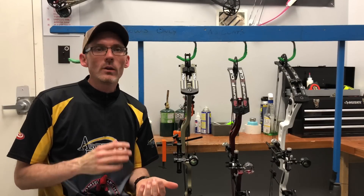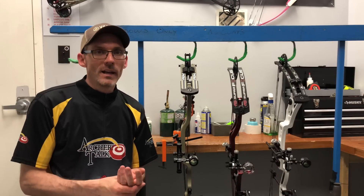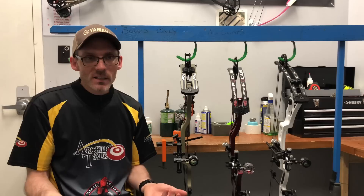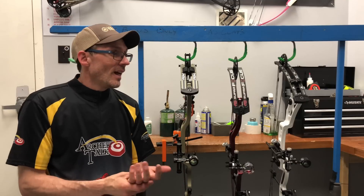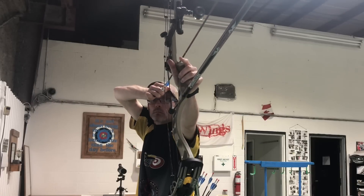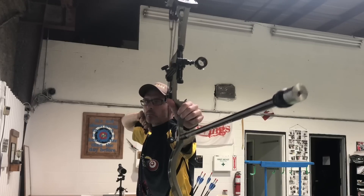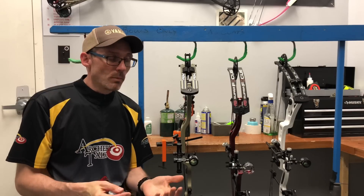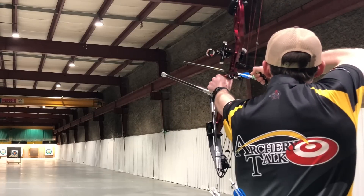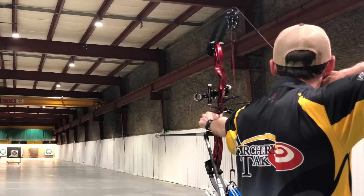Next up is speed, which has never been a real big concern of mine with a target bow — I don't shoot unknown distance 3D or anything like that. This category is a bit tricky because the PSE came with 50 pound limbs rather than 60, so it's at a bit of a disadvantage. The winner is the Prime — both it and the Martin shot about 292 feet per second with a 350 grain Gold Tip Platinum Pierce arrow at 60 pounds, but the Prime was about 5 fps faster with a heavier 406 grain arrow. The Supra Focus came in a little slower at about 275 fps with that 350 grain arrow due to its 52 pound maximum limbs.